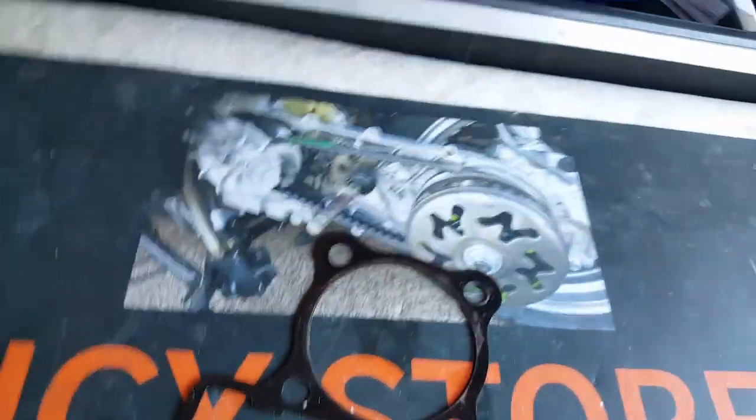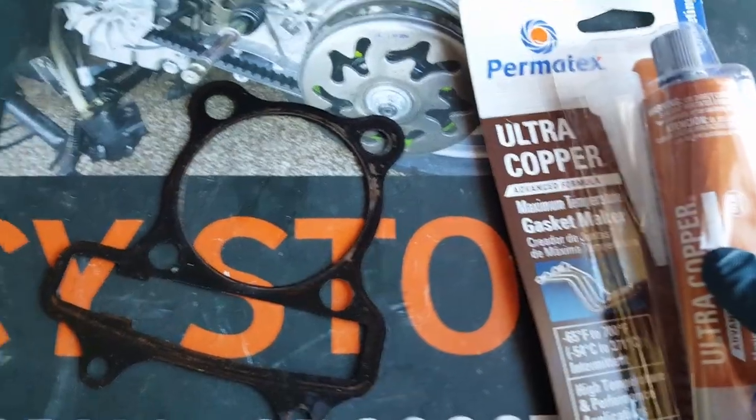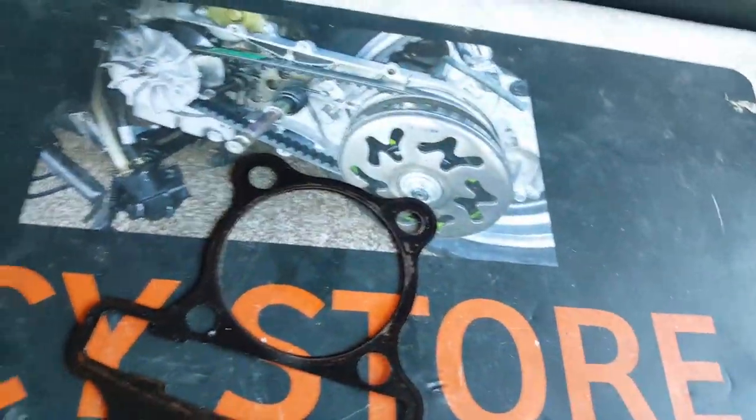For the other gaskets, we'll probably go with the Permatex gel one for the intake manifold and also for the exhaust a little bit. We'll probably hit the NCY and maybe use the steel one or the teal one that comes with it — we'll see.